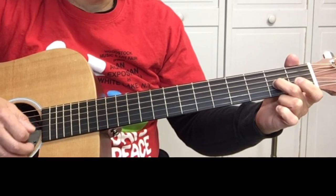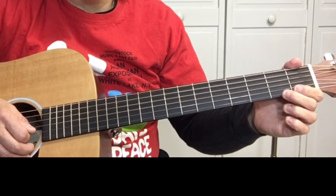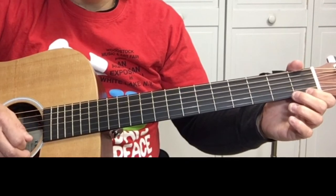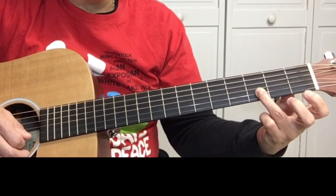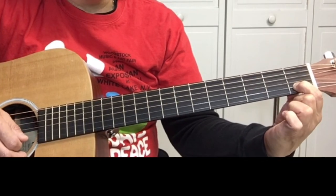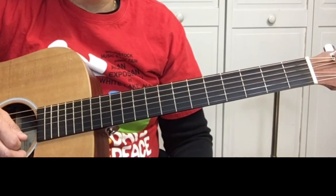Open G string, on the B string: open B string, one, three, one, open B string.